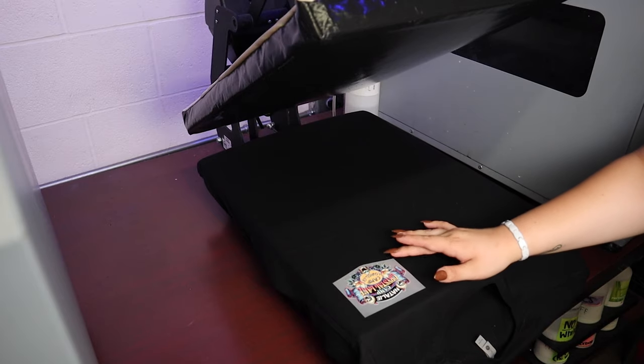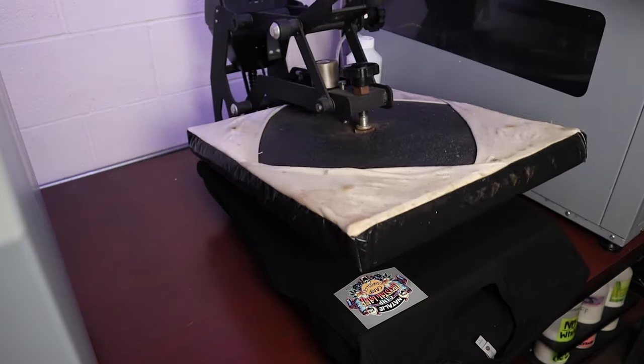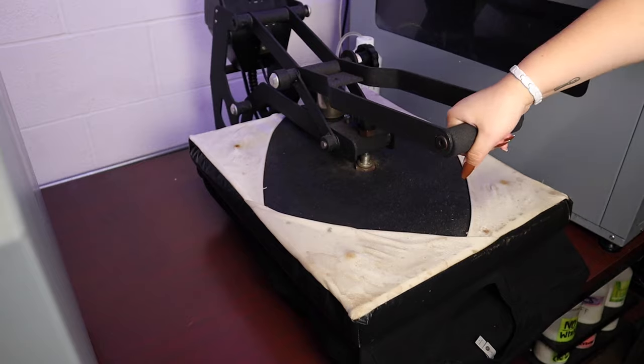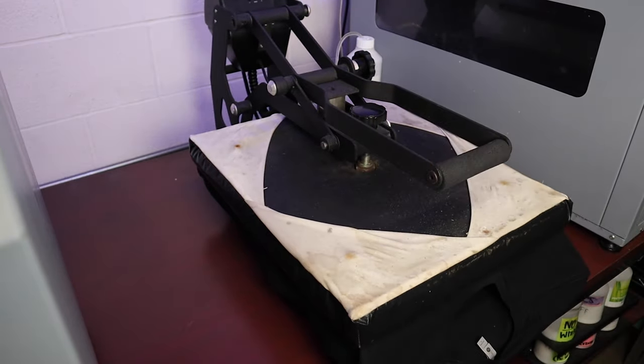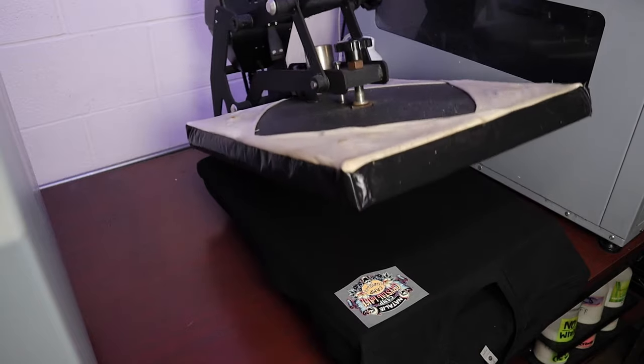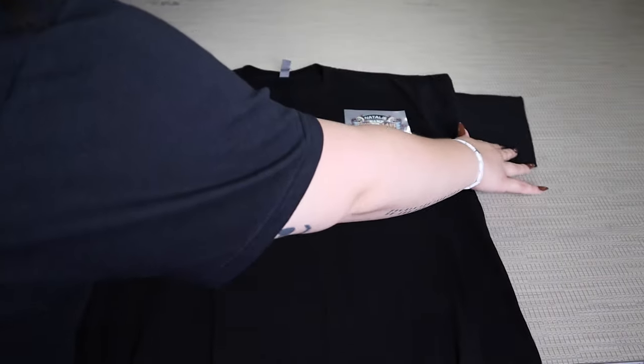Now as shown in our previous video, in order to actually put the transfer onto the apparel, we're just putting the apparel right onto the heat press as normal, placing the transfer where we want it to go — in this case it's a left chest print — pressing it for 30 seconds before taking it off of the heat press, and letting that design cool down for just a minute before peeling the film off in one single motion.